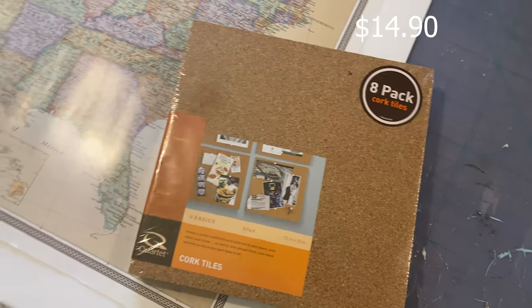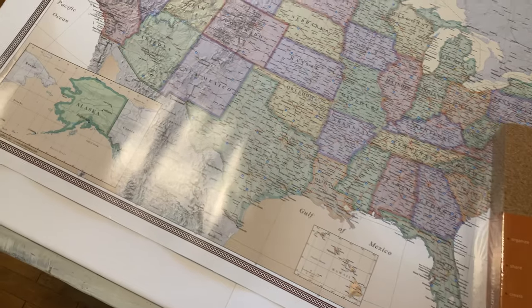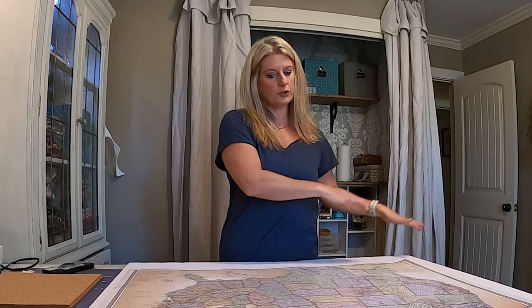I went with more of a traditional map but they have fun maps - all kinds - so you don't have to stick with what I have done. You can get a really fun map. Now I've let my map lay out for about a week because when it came it was curled up, and we want it to lay flat. That was the problem with the cork board on the last one too.